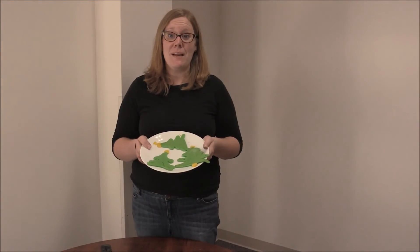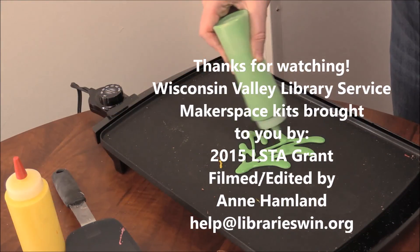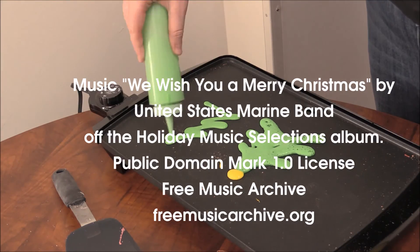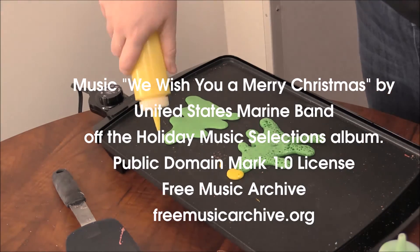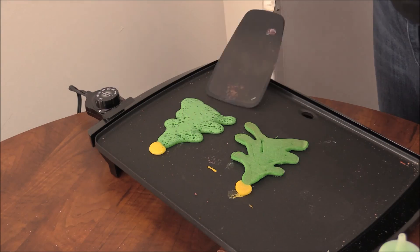I made a big mess but I had tons of fun making Christmas trees. Make sure to clean everything in the kit before you return it through courier. And don't forget to take pictures of your program. We'll see you next time.